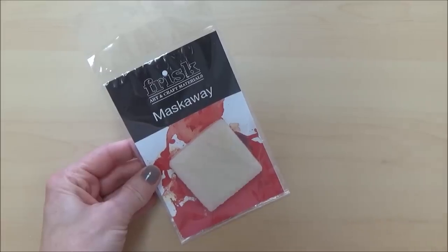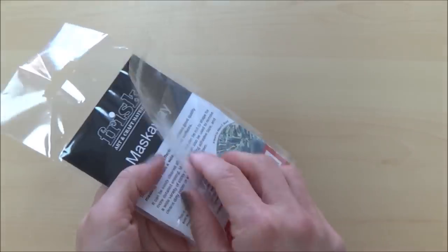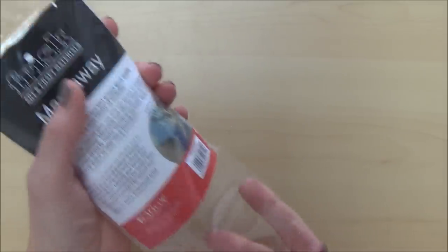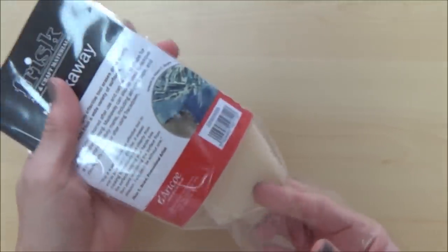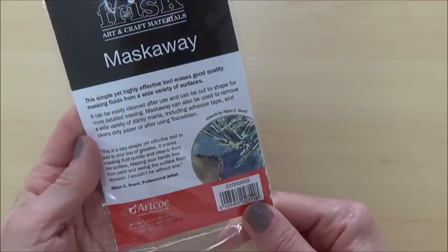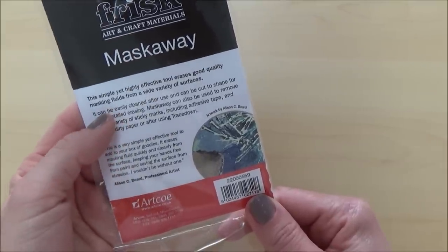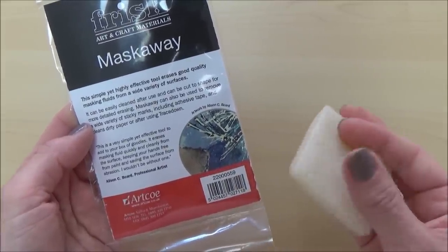The first thing I got is this Frisk Mask Away, which is a tool for removing masking fluid from a variety of surfaces. It cost me around £4.40 on Amazon, though as with all the supplies mentioned today it might be available at a lower cost elsewhere online or locally depending on where you live. It measures about 5cm square and is just under 1cm thick, and according to the info on the pack can be easily cleaned after use. It states that the Mask Away block can also be cut to shape for more detailed erasing.